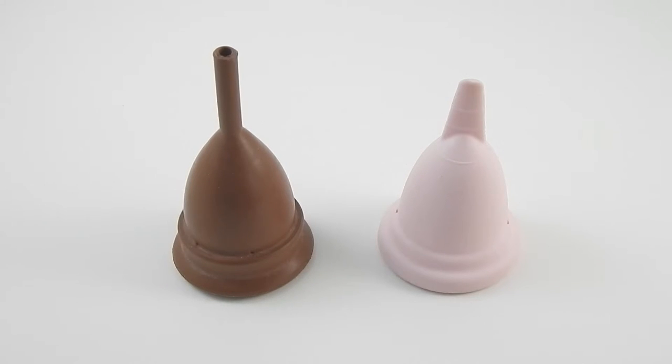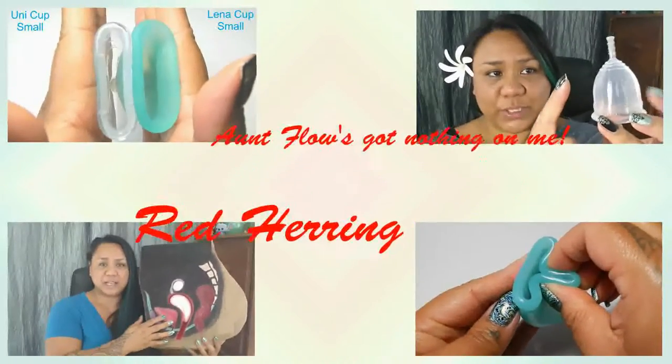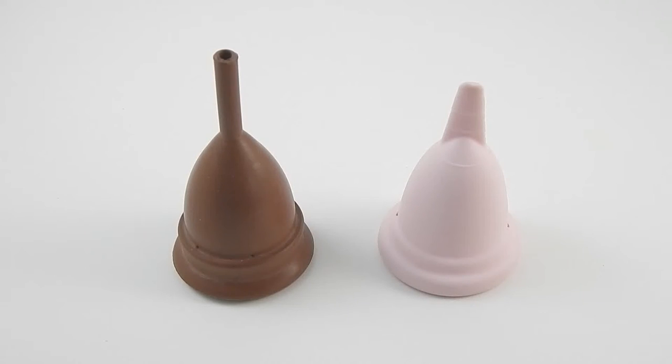This is a squish comparison between the Keeper Cup and the My Own Cup. Hi everyone, it's Red Herring. I hope you're having a great day. This is a requested video from Suzette, who has the Keeper Cup and wanted me to pick a few cups in my collection that I could compare against, so I chose the My Own Cup.